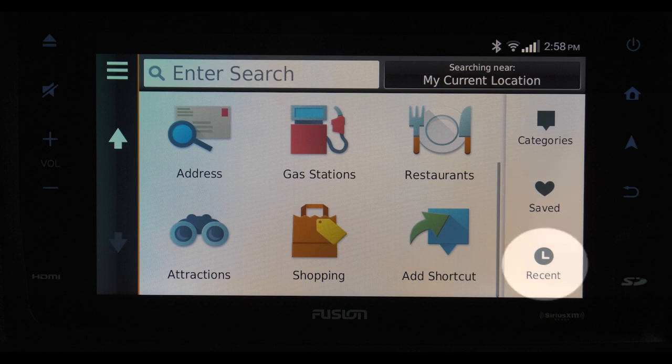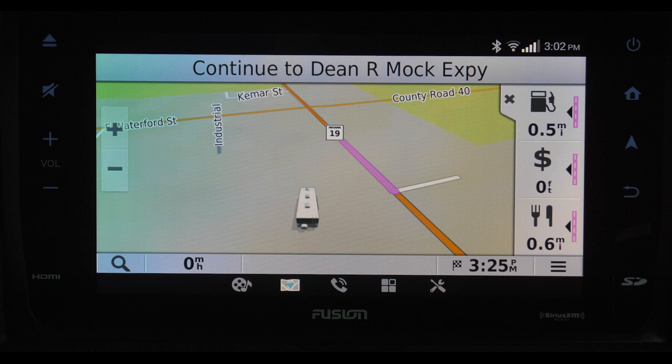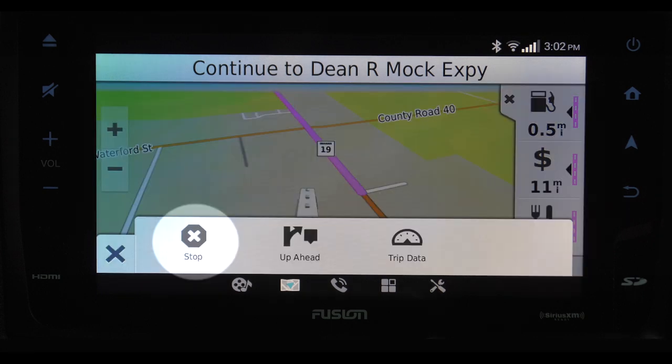Recent shows you the last 50 places you've been. After you've chosen your destination, the screen will calculate your ETA. On the right side, you will see icons that allow you to quickly and easily find things like the nearest gas station, bank, or restaurant. The X closes that screen out. These three lines at the bottom right pull up options for you to stop the trip, see what's up ahead, or even look at your trip data.